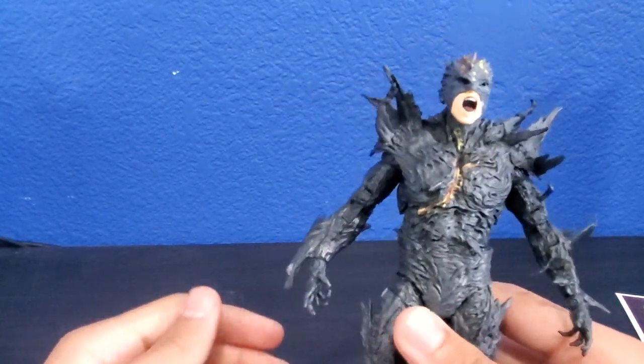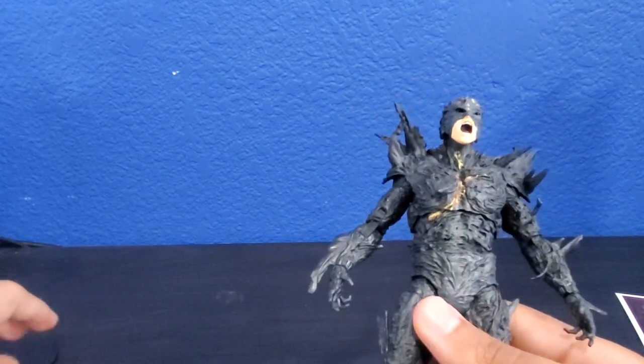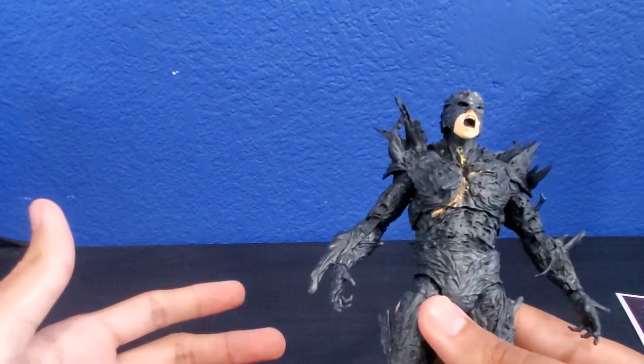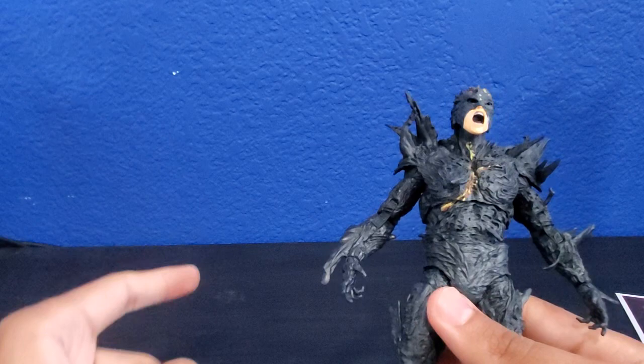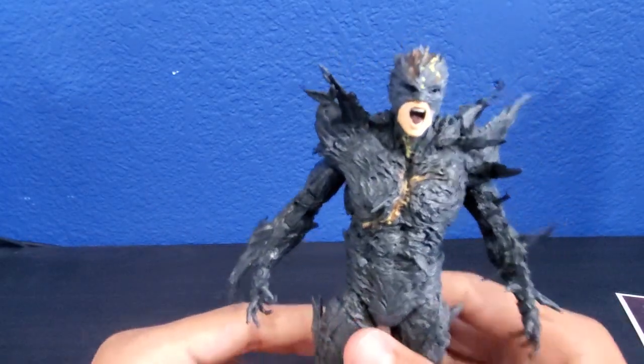I can't wait to get my hands on the Blue Beetle figures — the Conrad Carapax figure. Holy shit, that guy's going to be cool. But anyway yeah, that was the Dark Flash.